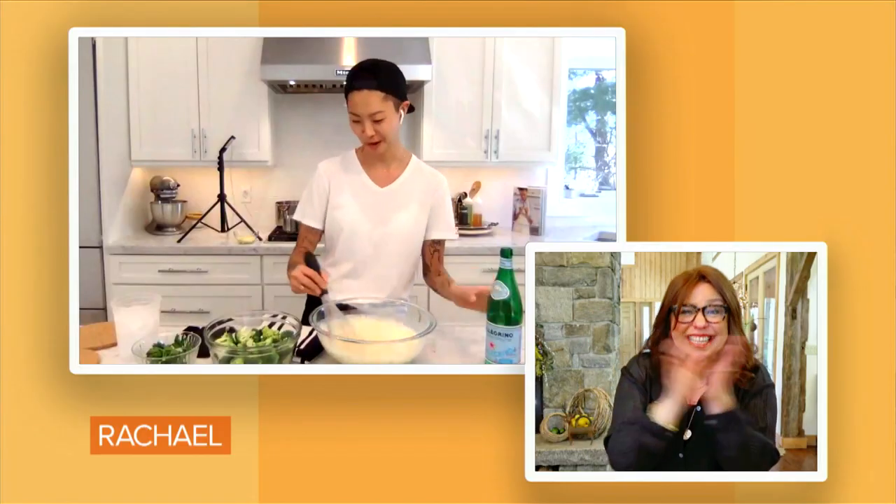This is my take on my love of taking chicken fingers — like really crappy ones — and dipping them into broccoli cheddar soup. But I just made it a little bit more grown up.